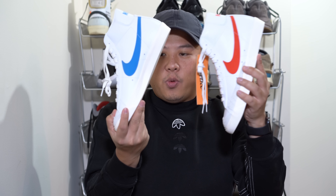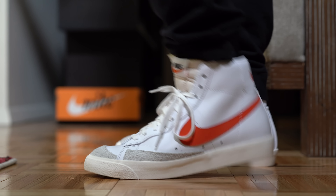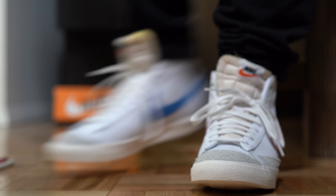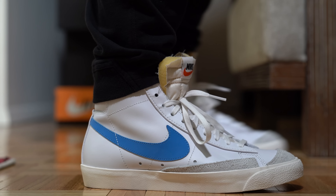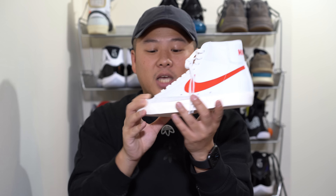Let's start with the upper like we always do. On this Habanero Red pair you have a predominantly white leather upper that has exposed stitching all throughout it — you can see patterns along this area where the eyelets are, as well as designed throughout the mid panel and back panels. Looking at the leather itself...